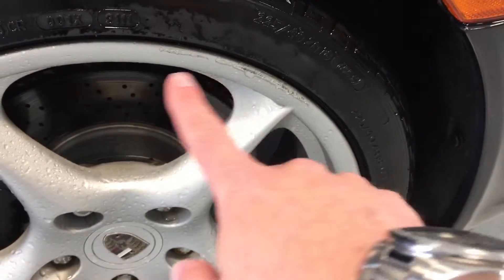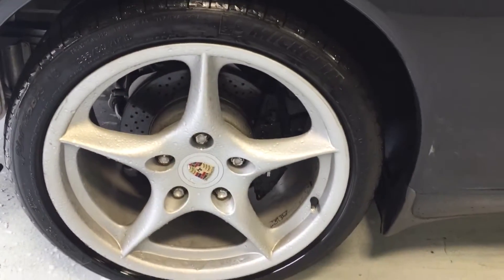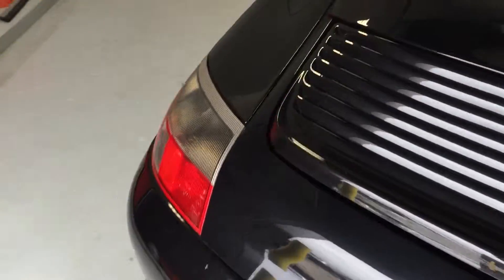And then going back to the other wheel here — again, the wheels are dirty right now, covered in water. And actually here on the inside, there's a gray interior.